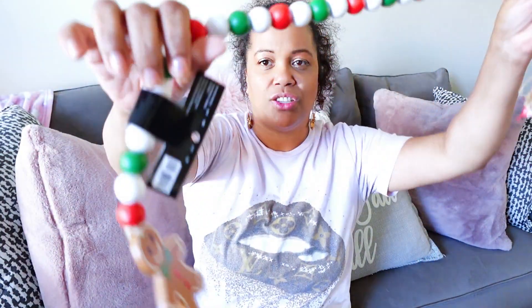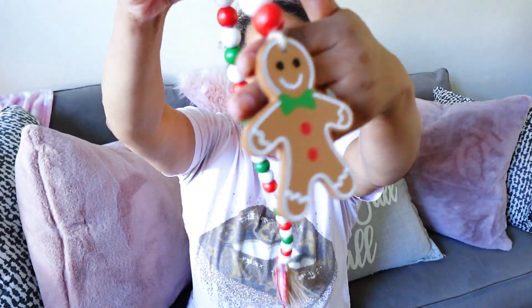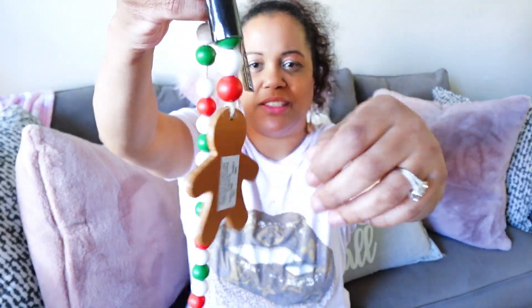Also for my gingerbread theme, I found this gorgeous beaded rope — I like how it has this at the end. I'm feeling this, it's so cute. I got this for $5, the original price is $10, so I actually got two of them for $10.